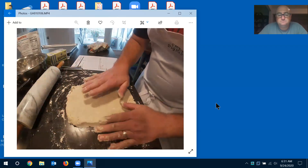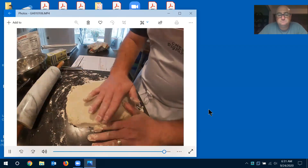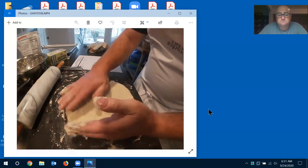If you use a cookie cutter, I want to warn you — the one thing you don't want to do is twist it back and forth. That seals the edge of your biscuit and keeps it from rising up. Biscuits usually get tall, so push straight down and come right back up.